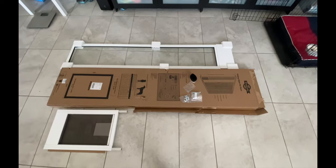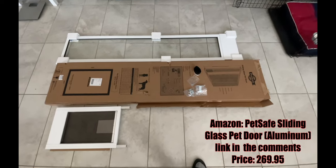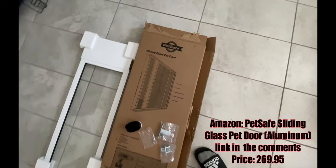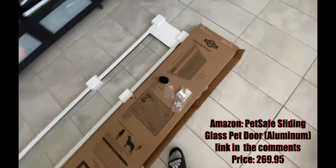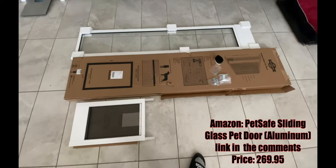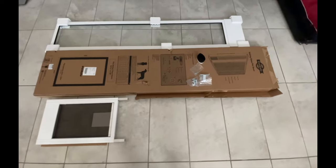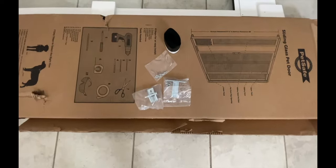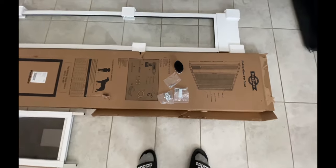Hey guys, welcome back to Just the Board. Today we're going to do a quick video and review on installing this pet door for a sliding glass door. This is what it came with — I just pulled it out of the box, pretty straightforward. That's all the hardware it came with, so hopefully that's everything. I'll check the manual right now but let's put it together and do a quick overview.